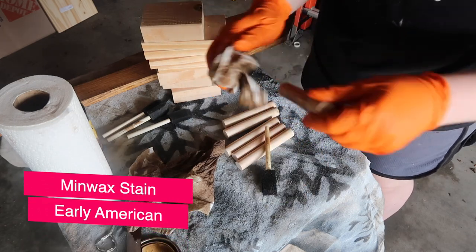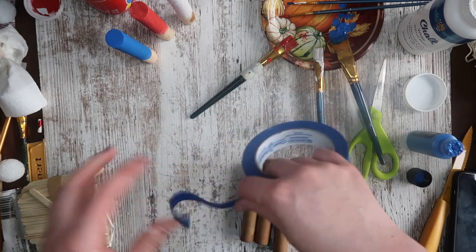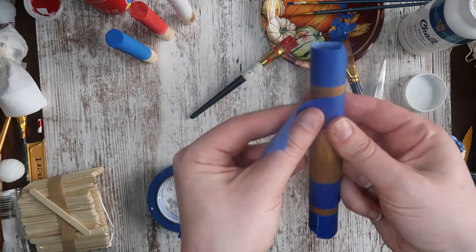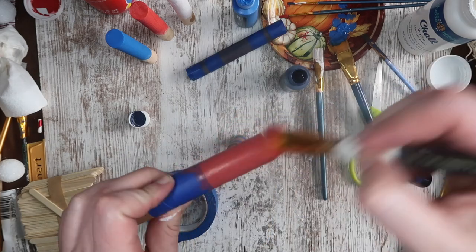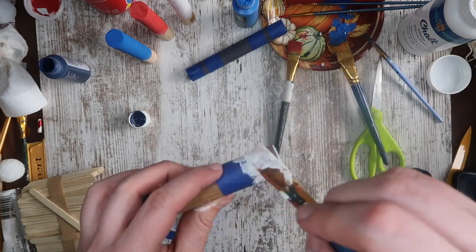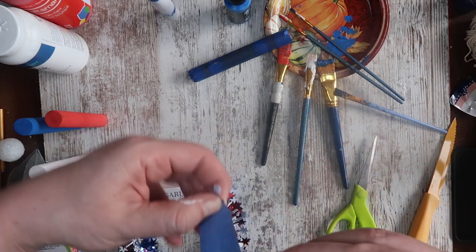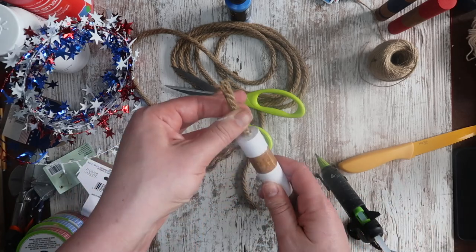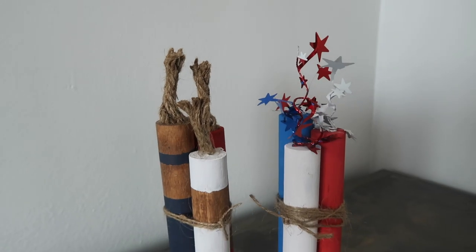My other set I decided to stain with Early American stain by Minwax, and then use some painter's tape to tape off some fun nautical-inspired lines on each of my pieces. There was no rhyme or reason — I was just winging it. I wanted some thin lines, some thick lines, just painted it to my heart's content with red, white, and blue acrylic paint. Make sure to get your ends, then let it dry. Once everything was dry I removed my painter's tape, and for these my wicks ended up being some nautical rope left over from the bells. Here is the comparison of the two different kinds — they are both adorable and easy to make.